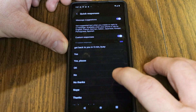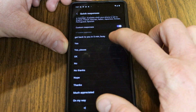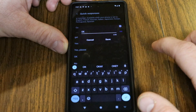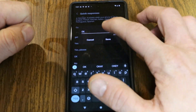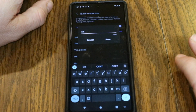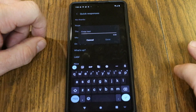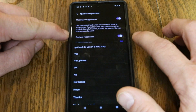Right here is where you have your custom responses. Some of these are already put in by Samsung — you'll see yes, okay, no, no thanks. What's cool is you can tap on any of these and edit them, so you could say 'okay talk to you later' and then hit Save. You are only limited to 30 characters in your responses, but as you scroll to the bottom of the list you'll see Add Response, so you can add whatever response you'd like.